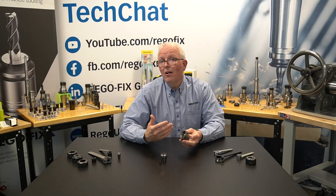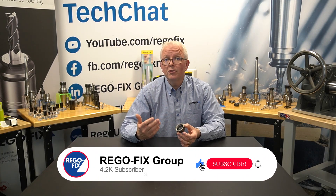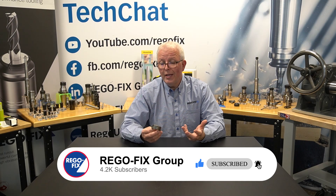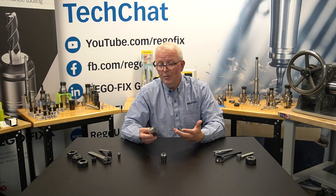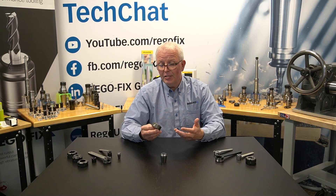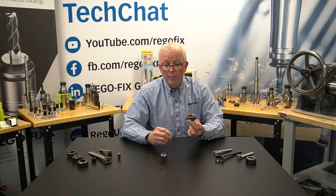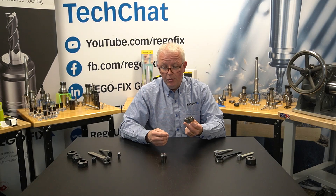The original ER nut was a very basic type of nut. It was a metal-to-metal contact, no performance coatings, and really when this was designed back in 1972, there wasn't any consideration for high-speed applications. It had one job: push the collet into the tool holder and pull the collet back out when it was time to change tools.